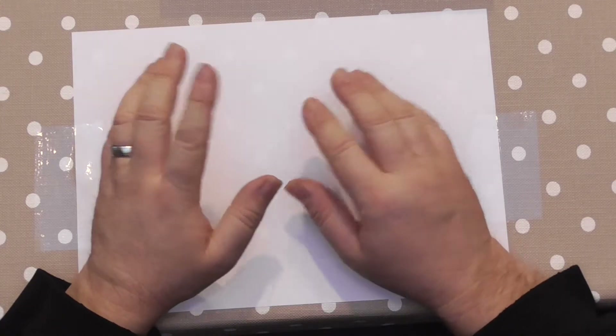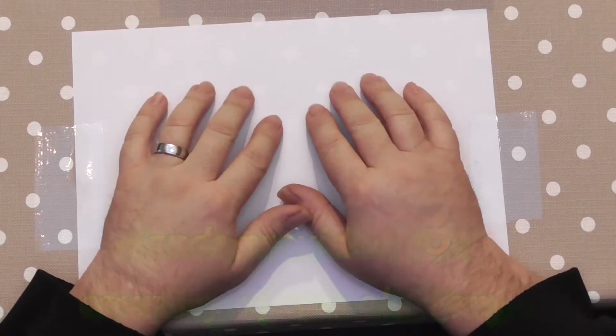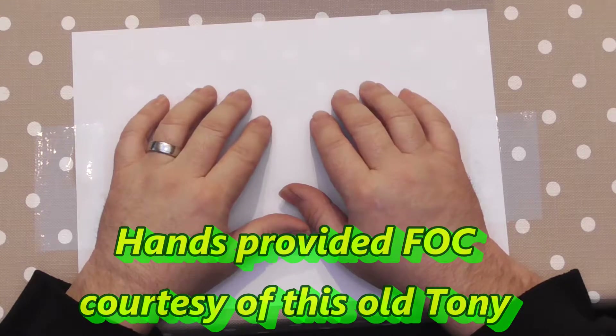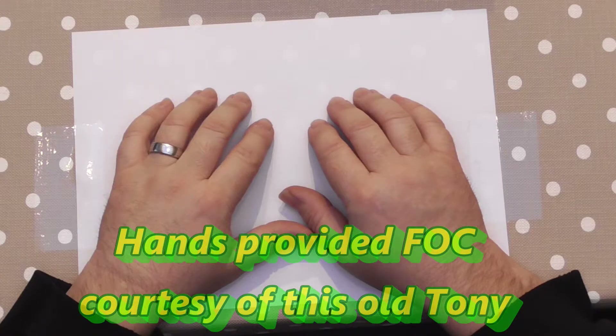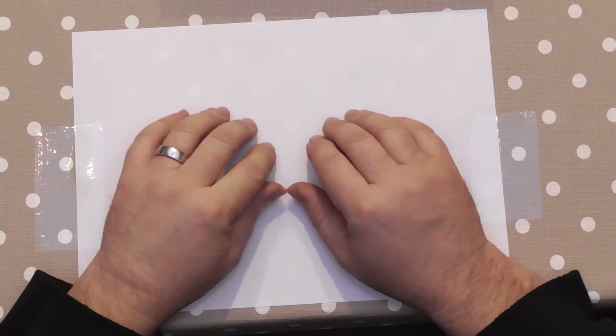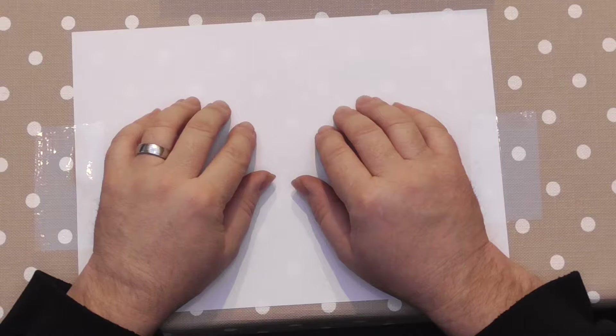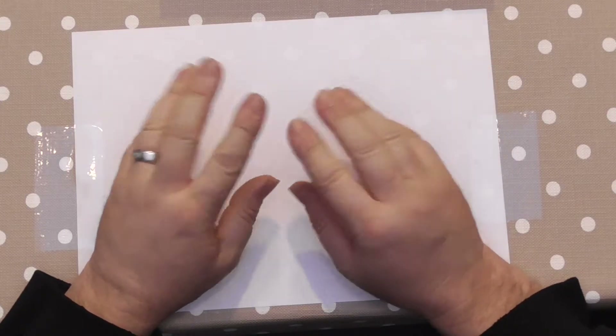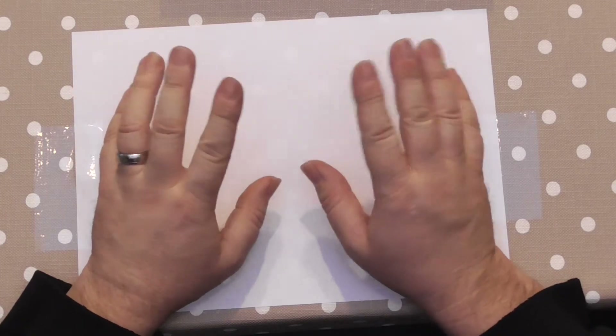If you follow me on Facebook you might have seen that over the Christmas period I managed to pick myself up a little more, a right engineers level. I'm just going to do a little video on how to calibrate that level, but starting off I'm just going to wave my hands around a little bit and you won't see anything of me other than just my hands.